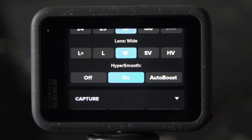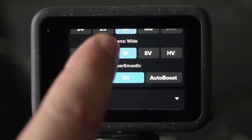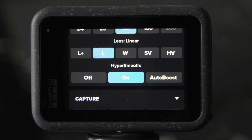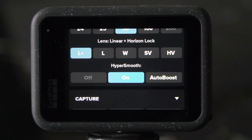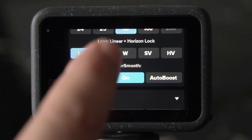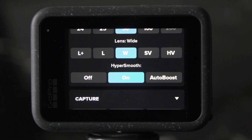When it comes to lens or field of view, just pick what you like the most. For outdoor activities, I usually go with wide. For regular vlogs, I choose linear because the GoPro fixes that barrel distortion, so it gives me a more natural look. And if I want to get that extra stability, I go with linear and horizon lock. For now, let's keep it at wide. HyperSmooth I usually set to on.